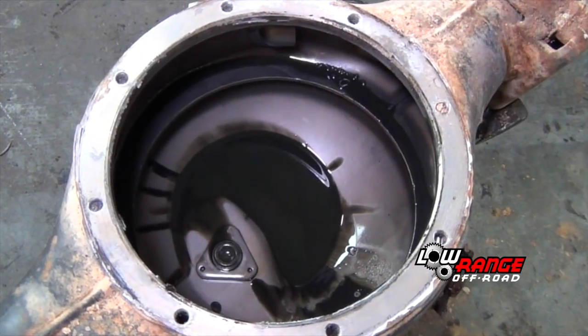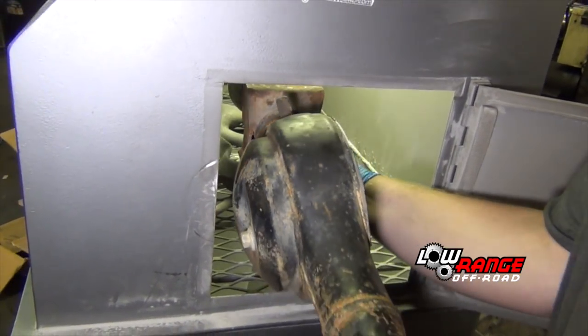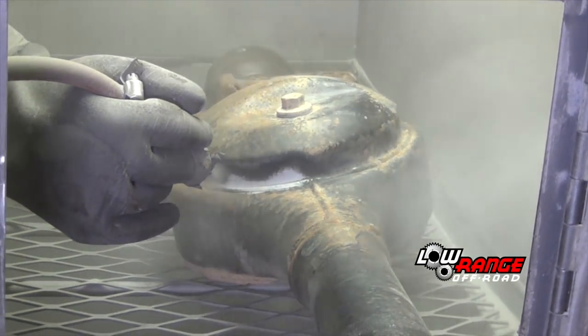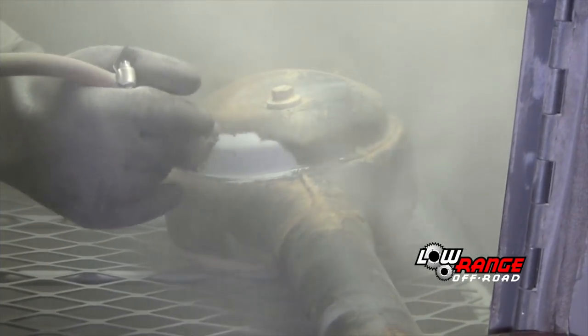Using a cloth, wipe any excess oil from the housing. Place the front axle housing in a bead blast machine and remove any rust and paint from the outside of the housing. This could also be done with a wire wheel or sander.